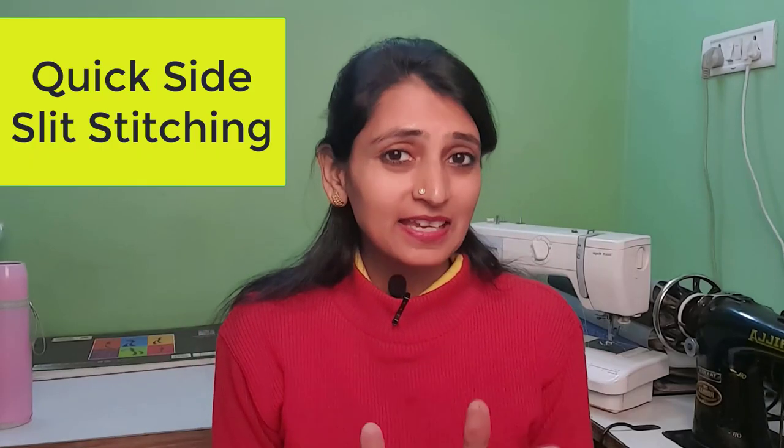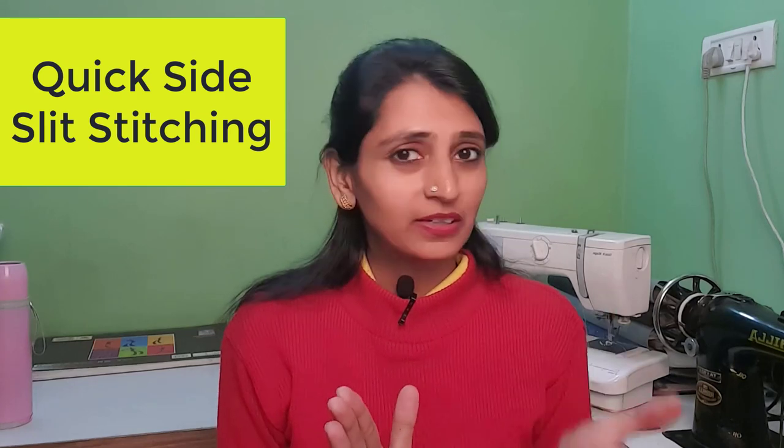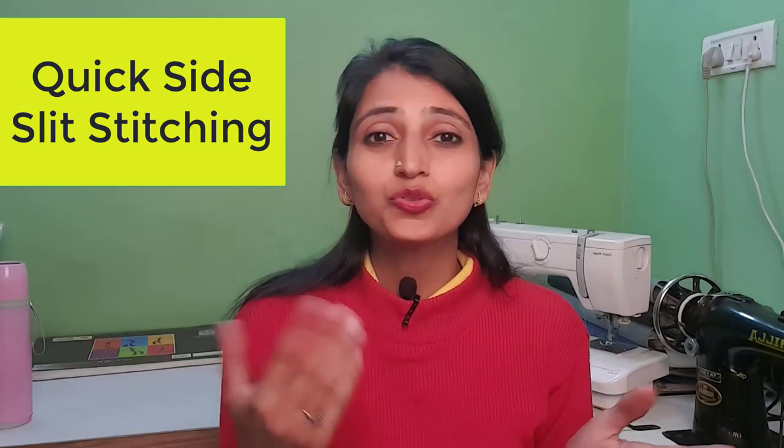There is a simple hack to finish your side slits of any dress, whether it is a kurta, kurti, suit, churidar, or anything. So how do you do it? It is very easy. It takes barely 5 to 10 minutes. Super easy, but most beginners don't know it. So if you are one who doesn't know about it, find out how to do it right and how to do it quick.